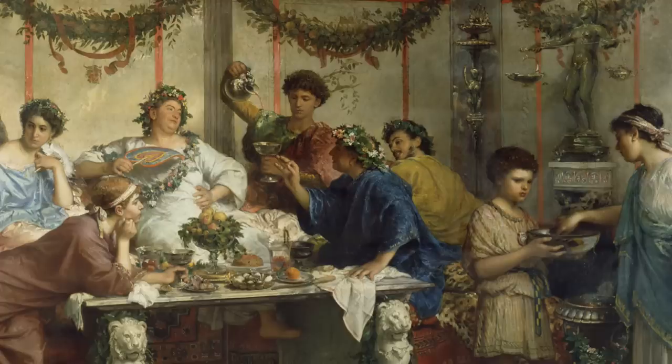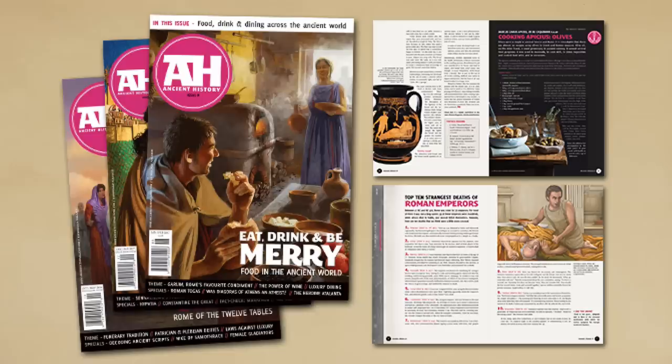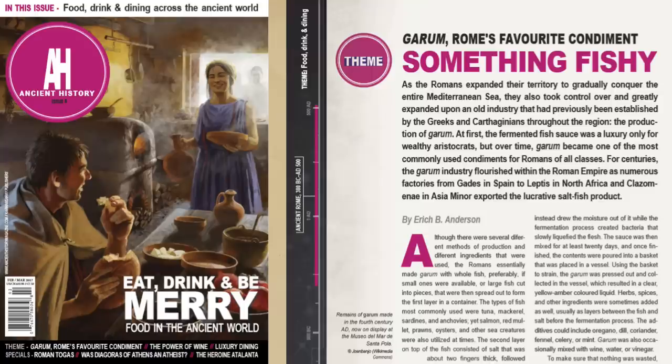I hope you enjoyed this look at this particular instance of Roman cuisine. There'll be a lot more to dive into in the future, and I can't recommend highly enough that if this subject interests you, check out Ancient History Magazine. This particular episode was based on their issue number 8, which has a ton of topics about food, drink, and dining across the ancient world, so definitely pick that one up. Hope you guys enjoyed — stay tuned for more, and I'll see you in the next one.